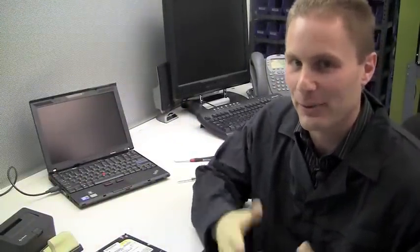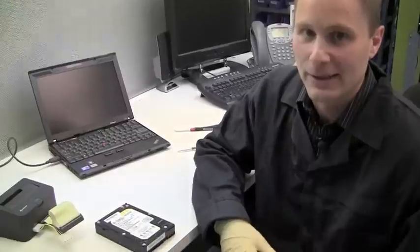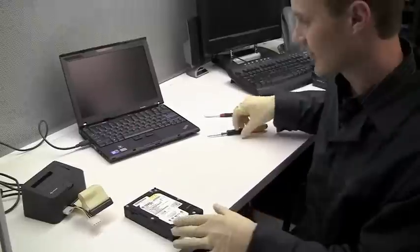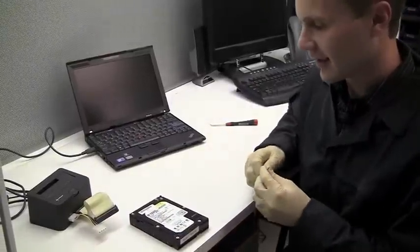So, I'm here in one of our ISO 5 Certified Class 100 CleanFlow benches, and I'm going to pop open this drive. Most likely what we're going to see is that water has probably already started to condense on the inside of the platter.